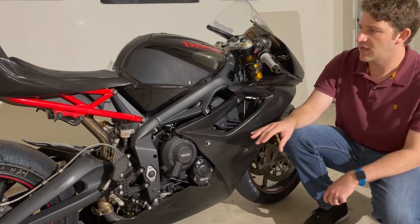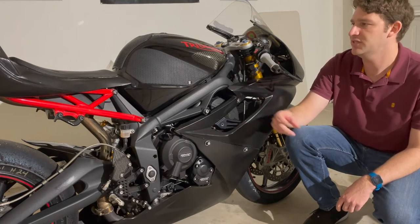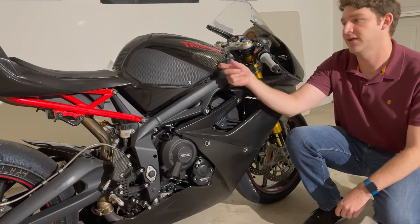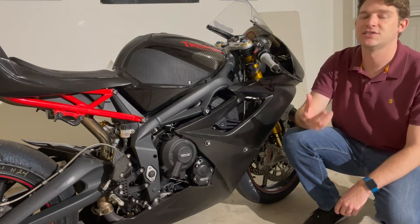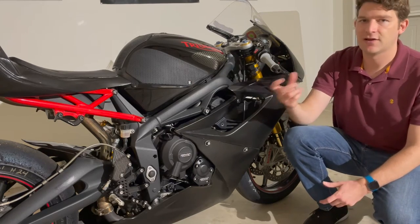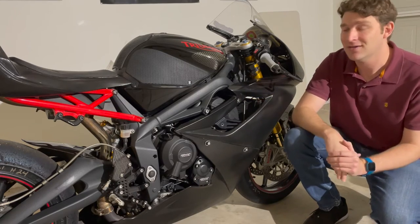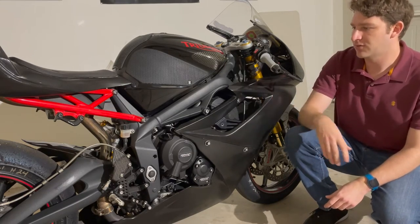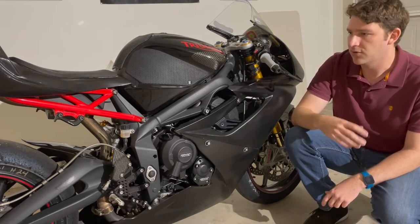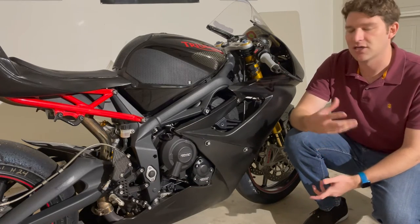I've also added R&G carbon fiber tank sliders. Some club racing organizations require these, particularly on bikes where the tank protrudes past the frame — like the Daytona 675 here or an R6. In the event the bike falls over, these prevent the tank from being punctured, which could fuel a fire. These were $100 on RevZilla, and the case cover set was about $210, also on RevZilla. They give you a little added confidence if the bike does go down.